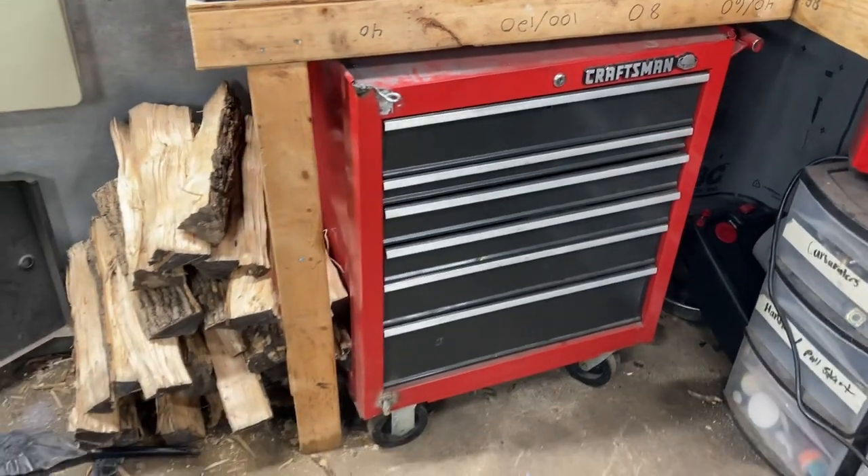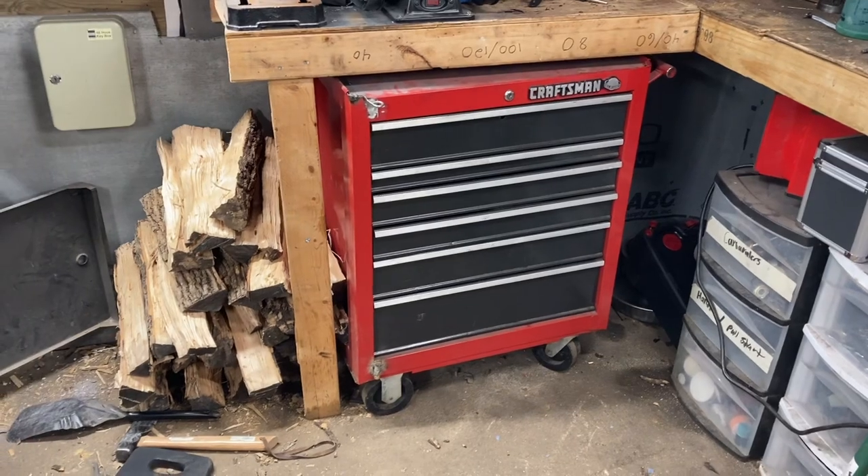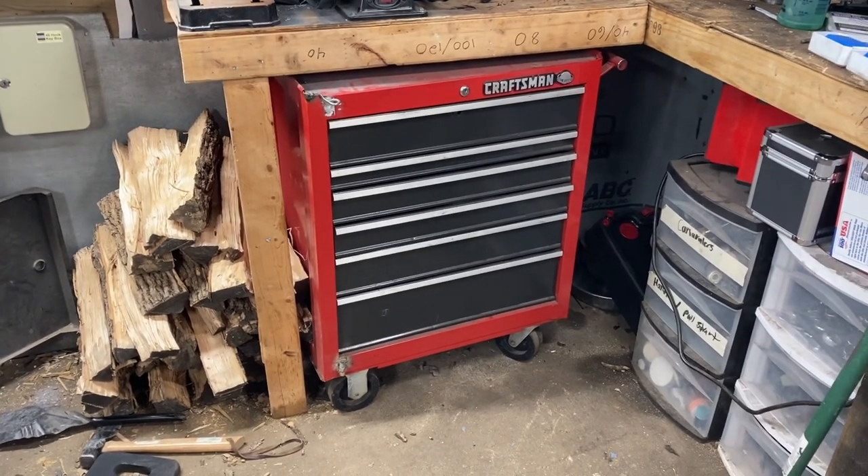That's pretty much it for my toolbox tour. I hope you guys liked this video — if you did, be sure to like and subscribe, it would help out my channel a lot. Let me know what you guys want to see more of, and we'll see you in the next one.